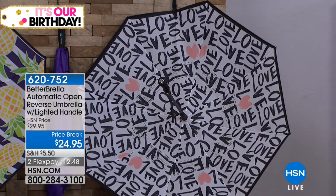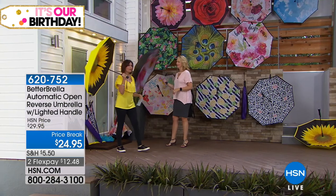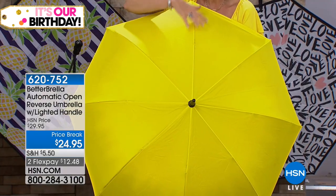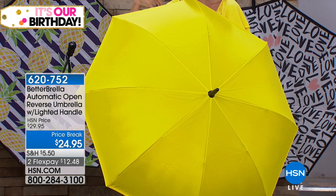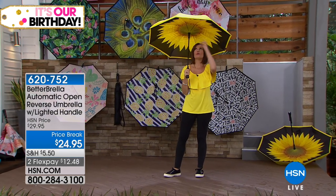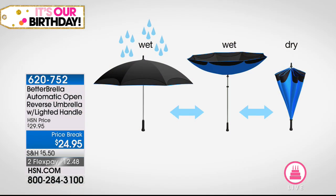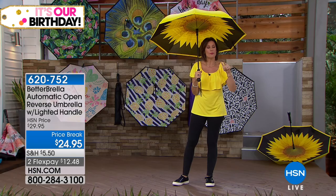We also have the love hearts — it looks like it's hand-scribbled. And of course the sunflower, which has been one of our bestsellers since the day we introduced it, but now brand new with yellow on top. It's an exclusive configuration that comes with a carry case so you can pop it right over your shoulder. Everything about this is different — you're not only getting incredible coverage, you're getting that reverse open-close, so it's not going to get you wet.